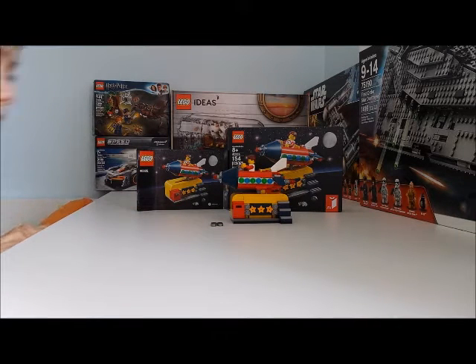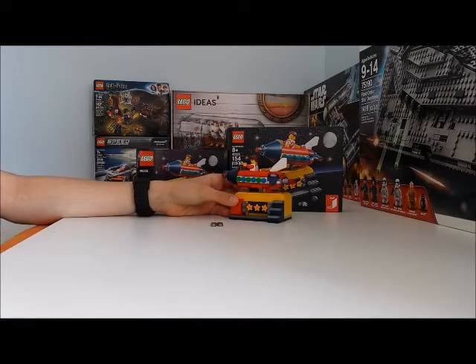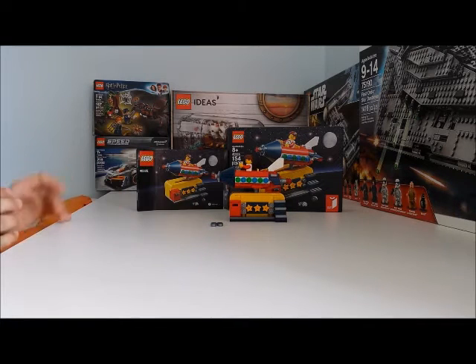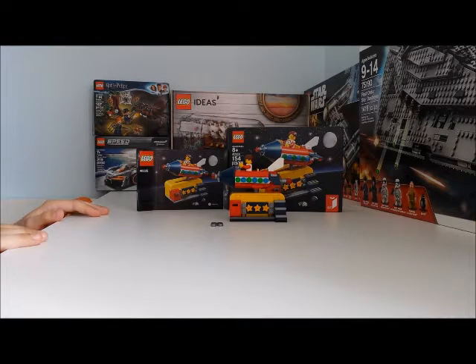If you're doing an attraction park or even a shop like a mall, I would recommend getting this set — so paying 99 dollars for it here in Canada — because it will give you more detail, more fun rides, and stuff like that. It's going to be fun.